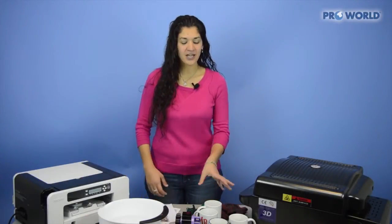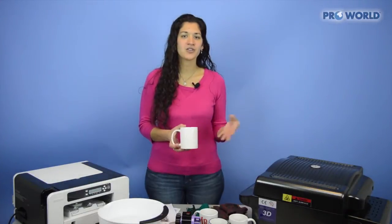Hi, I'm Danielle from ProWorld and today we're going to be pressing a ceramic mug using our 3D heat press.